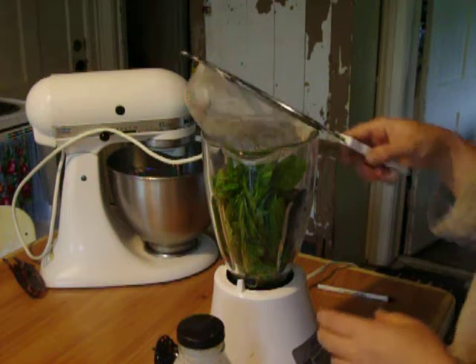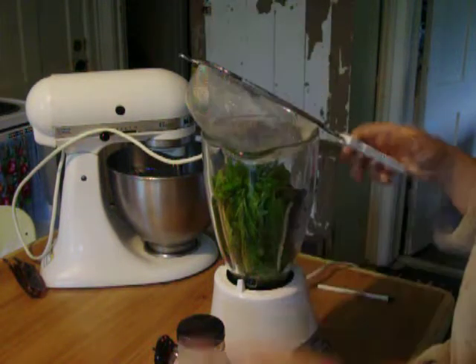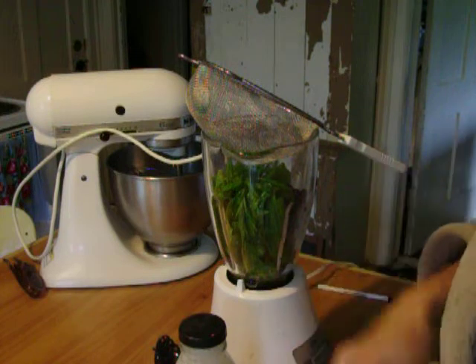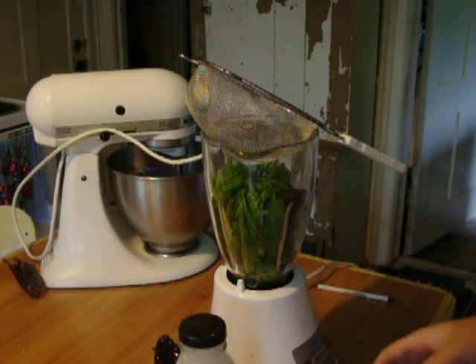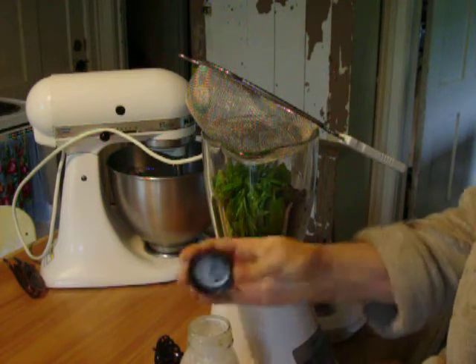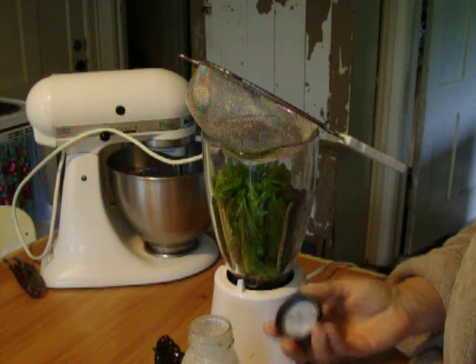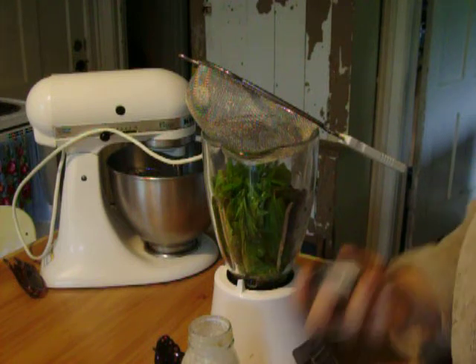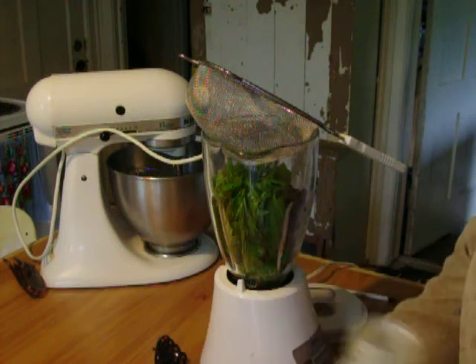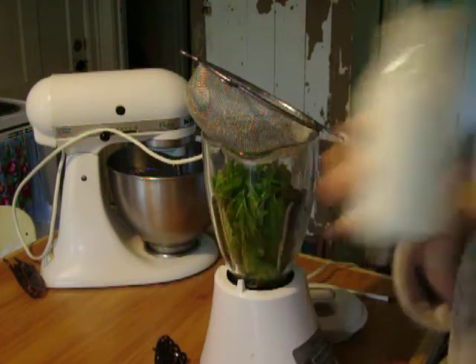Hey guys, I just wanted to do a short video today. I was making my smoothie and I forgot to use my kefir for a while, and I just want to show you that even if you leave this on top of your fridge — sorry, it's morning, I'm still in my bathrobe — even if you forget to use this for a while, it's still good.